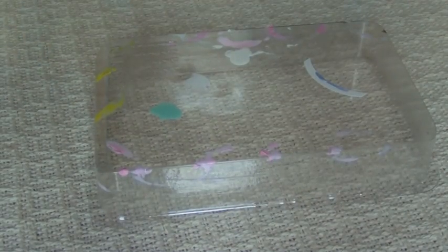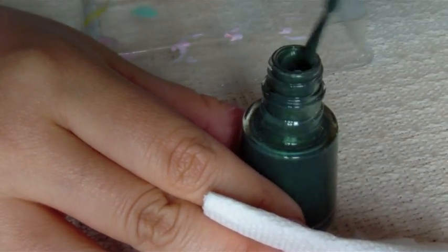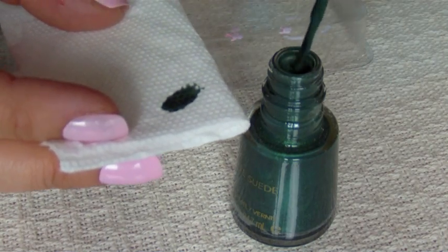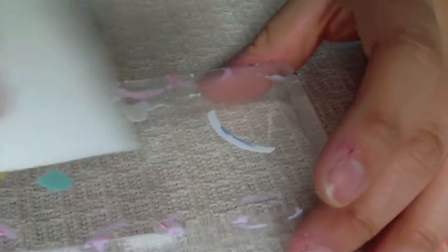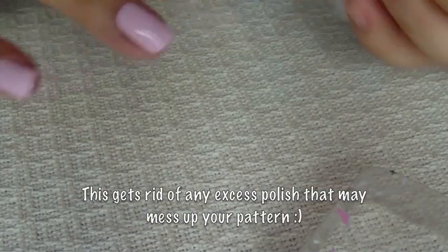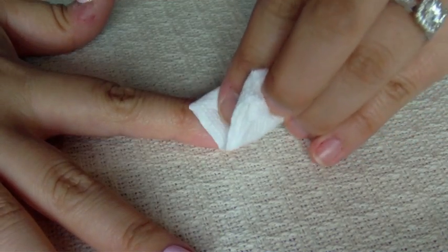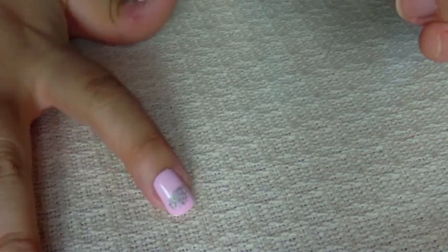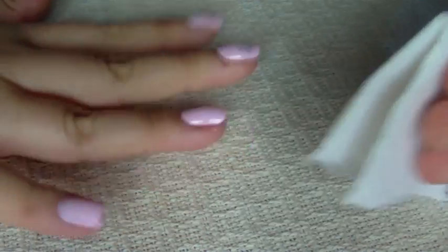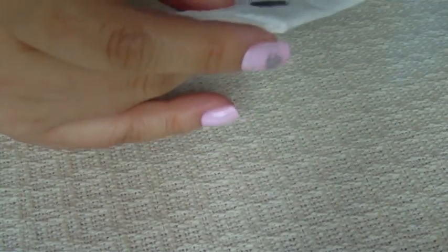Then what you're gonna do is take a bit of your polish and create whatever kind of shape you want — here I'm just gonna do like a dab like that. Then you're gonna tap it once and as you can see it already has that pattern on there. You're gonna press firmly and quickly and lift up, and then you're gonna get a cool little pattern. You can make it bigger or smaller, whatever you want.